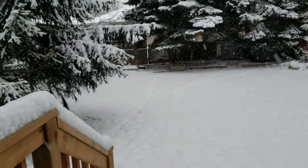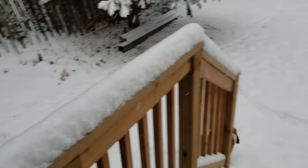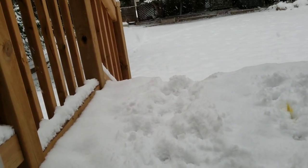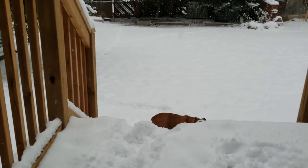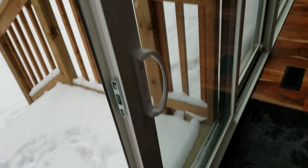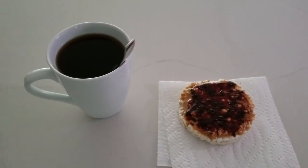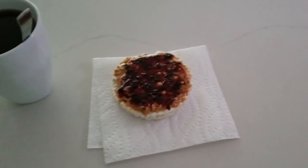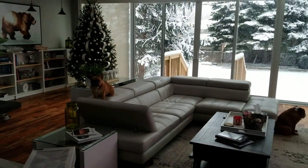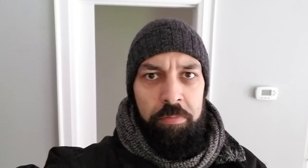Bubba's barking. Bubba, come inside buddy! Good boy. But before we go out and shovel, we've got to have our morning ritual — coffee, a nice warm cup of coffee. We got a peanut butter and jam rice cake. I'm off the bread, guys — bread is just nothing but bad for you. Daisy's looking over here hoping she'll get some action.